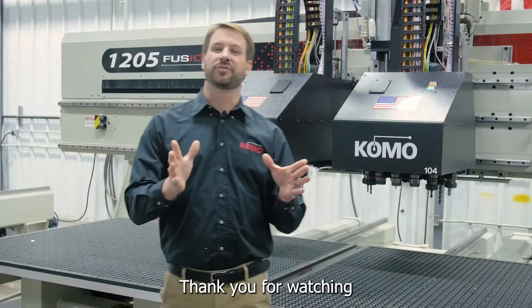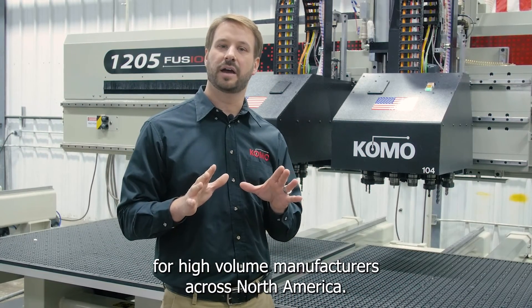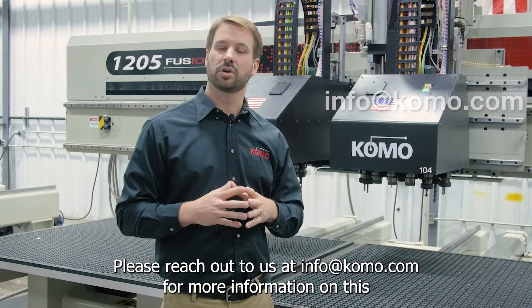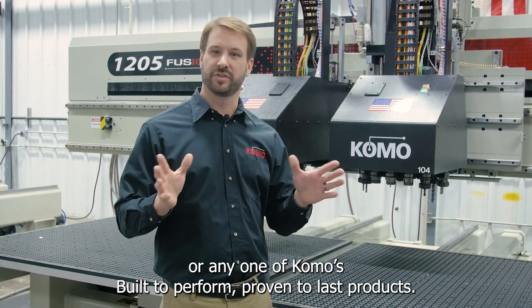Thank you for watching and having a look at why the Fusion TT is a cornerstone for high-volume manufacturers across North America. Please reach out to us at info@como.com for more information on this or any one of Como's built to perform, proven to last products.